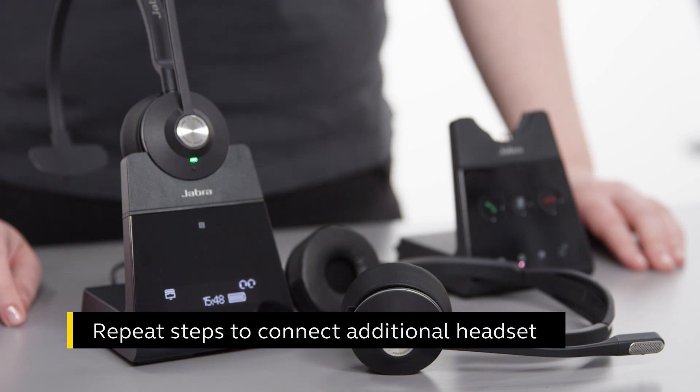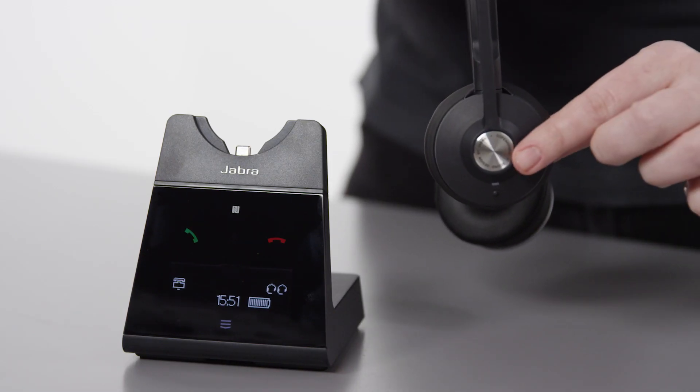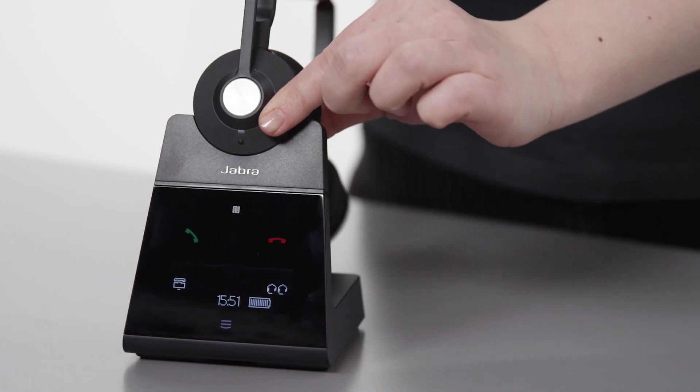Repeat these steps to connect up to a total of three additional headsets. To end the training or conference session for all headsets, press the call button on the primary headset, or dock the primary headset in the base.